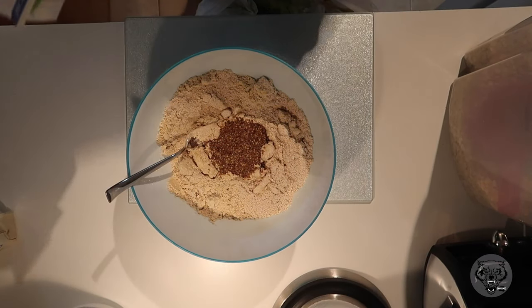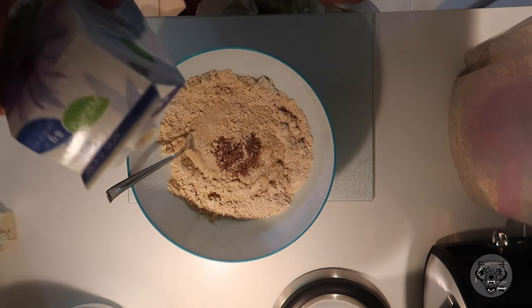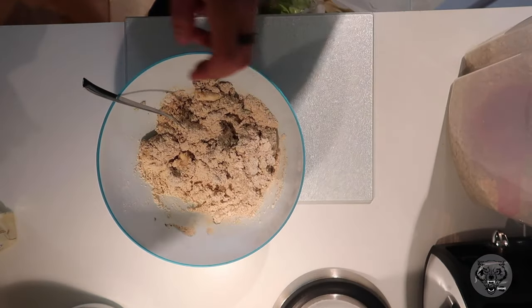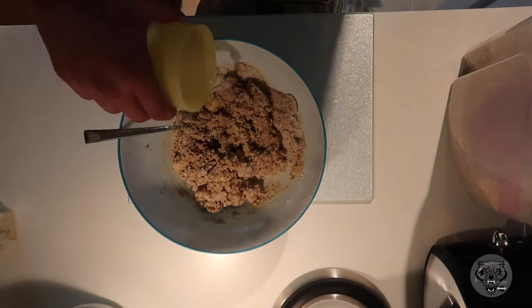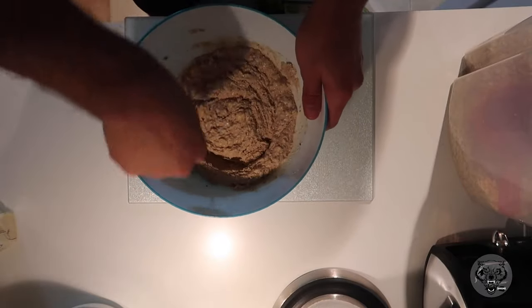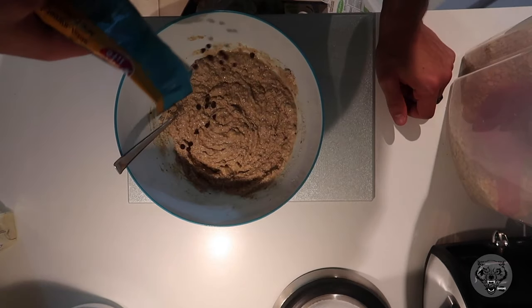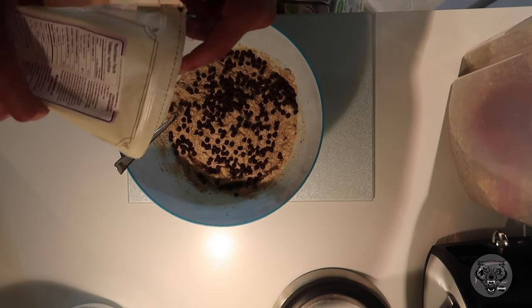I also like to add in some flax seeds. Flax seeds are a really good binder to mix everything together, and you're also getting the bang for your buck with the high amount of omega-3s, which is really good for you. In the video you'll see me adding a little bit of water at a time just to get that right consistency — you're kind of looking for a pancake-type look.